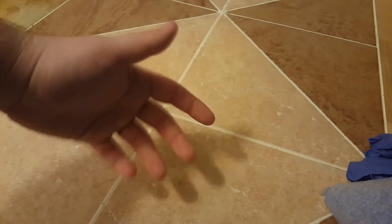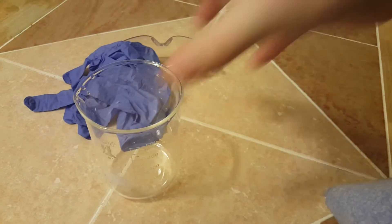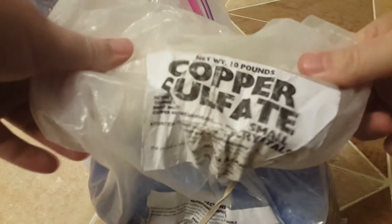Hi everyone. Today I'm going to show you how to make Chevreul's Salt. To do this experiment you're going to need goggles, gloves, some beakers — both glass and plastic. You're going to need a lab scale, sodium metabisulfite, and copper sulfate.